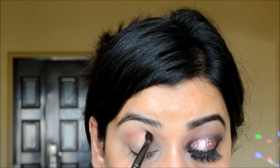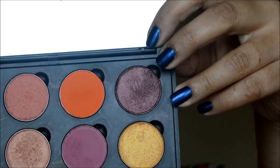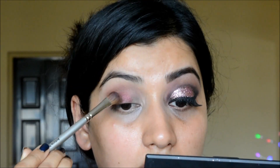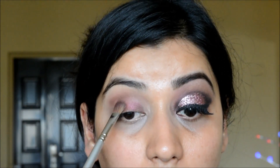Next I'm taking a medium brown eyeshadow — Coco Bear from Makeup Geek — on a smaller blending brush and outlining my crease, softly blending everything. Then I'm taking a plum shade from Coastal Scents hot pots and applying that all over my lids as a base color for the glitter.